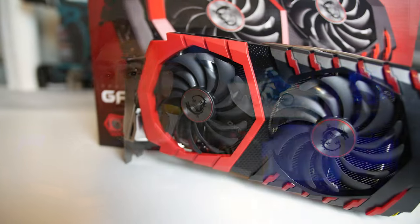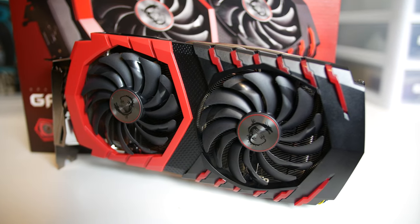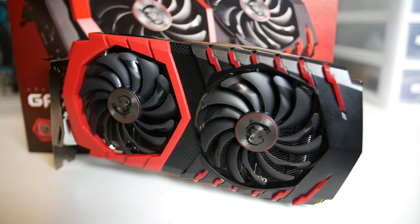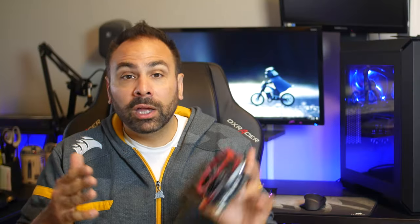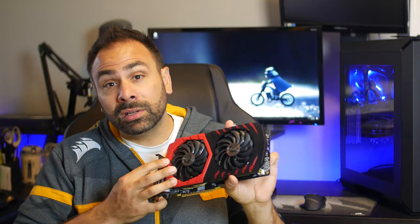Although they do offer special colored editions of this cooler on some of their cards like the GTX 1070 Quicksilver, if you don't want to pay a premium for color neutrality, you're unfortunately stuck with at least some amount of red in your system.